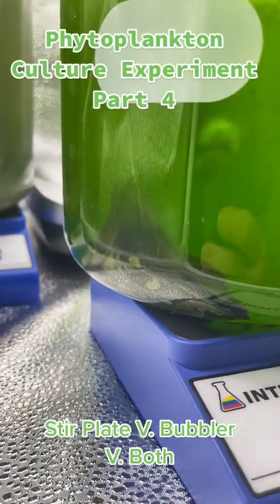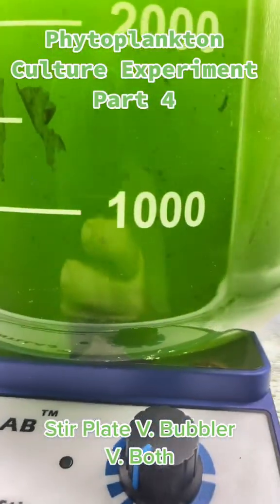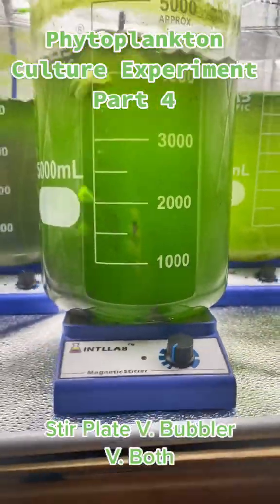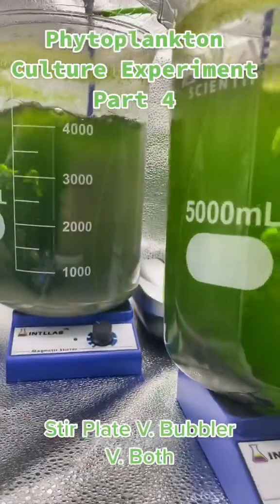You can see I'm getting some odd algae growth on the bubbler one. I've never had that before. I'm not exactly sure why that's happening, but it is happening.